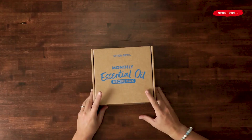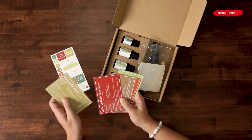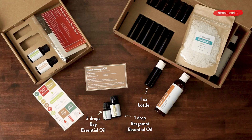Here's how to make it. Grab your December essential oil recipe box, find your recipe card, and don't forget those labels that come with your recipe box. From your extras you're going to want to grab your one ounce bottle. For our oils we're going to be using bay and bergamot. And from your big bonus box you're going to want to grab your almond oil.